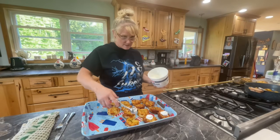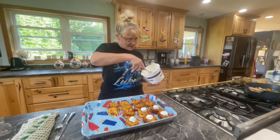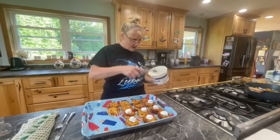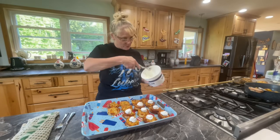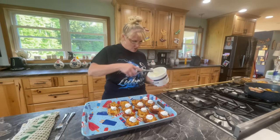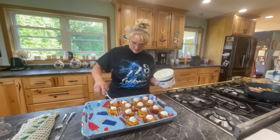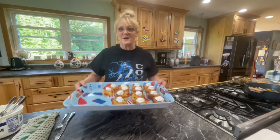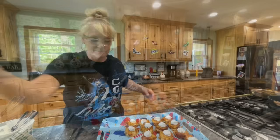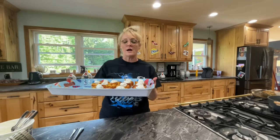Those look great! Now I'm going to put a little bit of sour cream on the top and then serve them with the chicken. Thank you for joining me on another What to Do with Your Leftovers. This was using leftover mashed potatoes and creating mashed potato puffs or mashed potato cupcakes — I really don't know what to name them. Looks good, smells good!